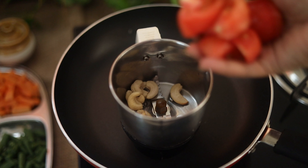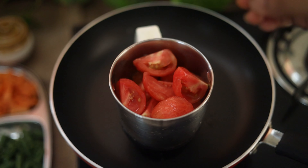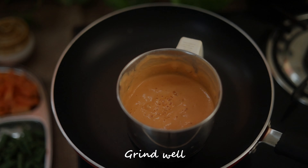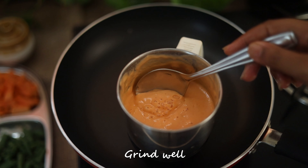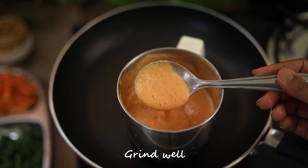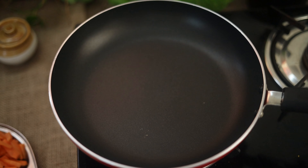Let's mix it up. We can add it. We cut the chilli and put it in the pot.